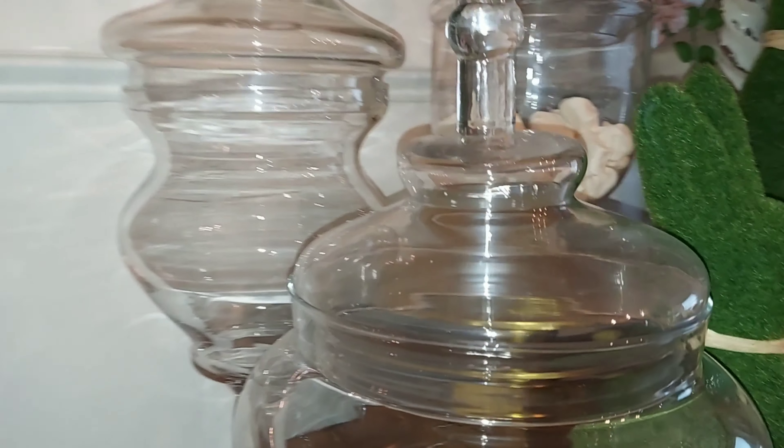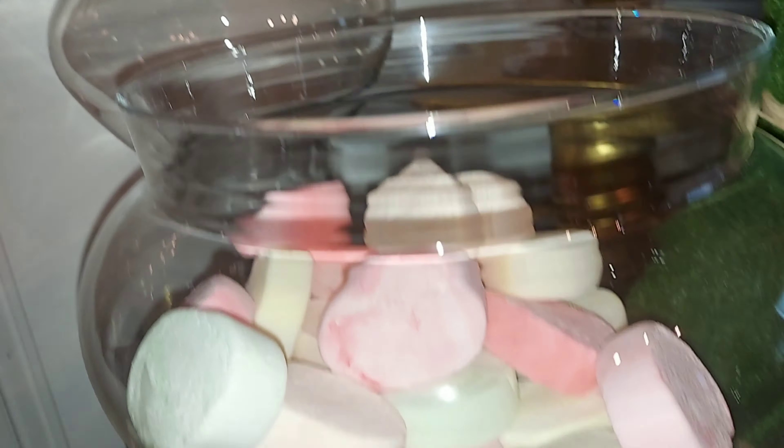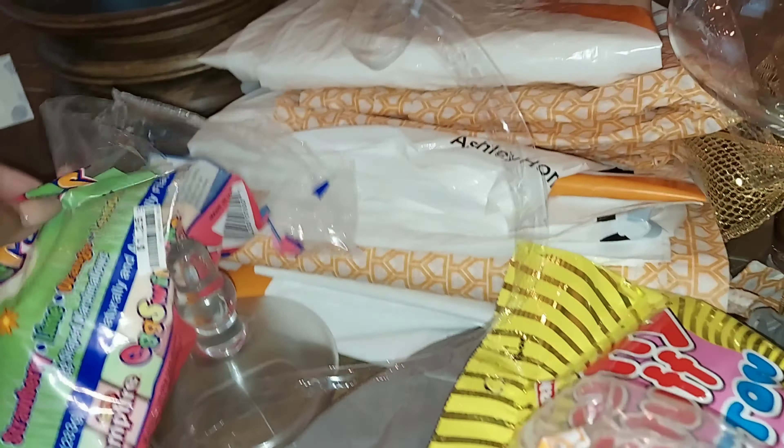This is your girl Cindy with Decor More. Welcome back to the channel! Today's video is all about the Easter tablescape. This is part three of the Easter decorations. By now you've seen the Easter floral arrangement and the candy table, so today is all about how I set my table for Easter.